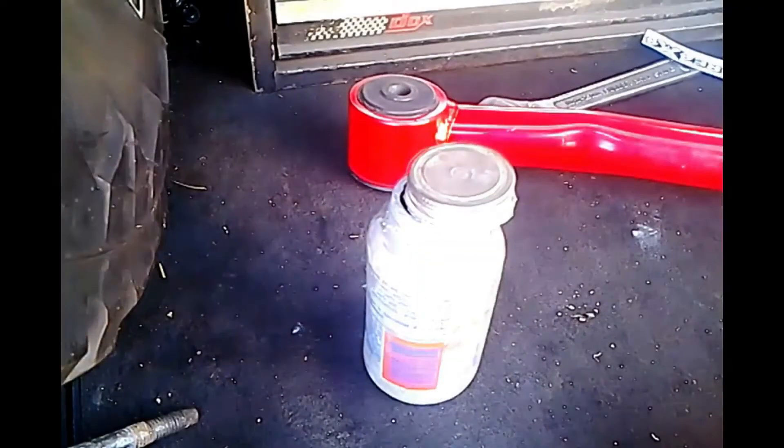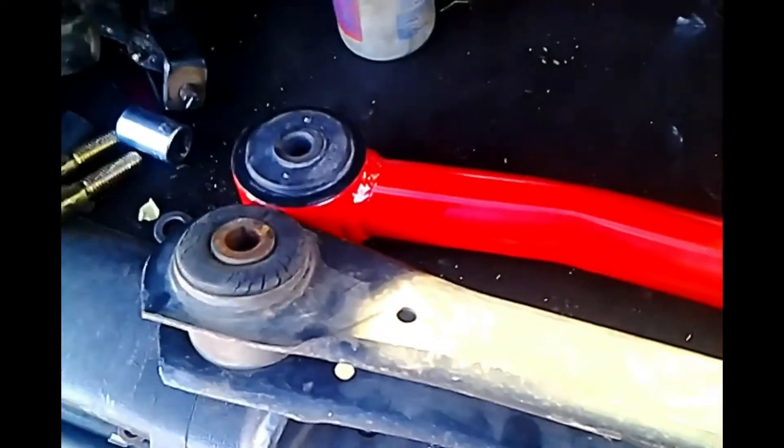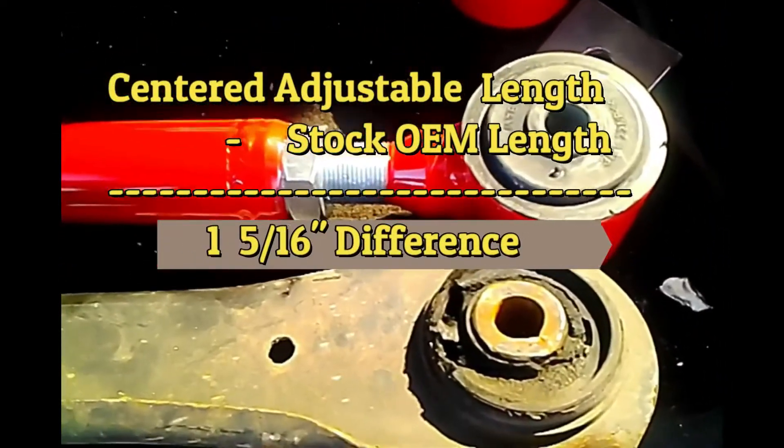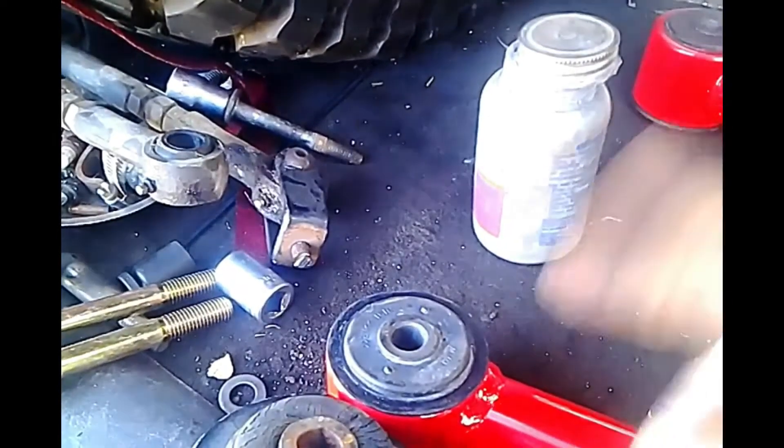Everything is tightened down and we've got our measurements. Lining those up, there's an inch and 5/16 difference — about an inch and a quarter to an inch and a half pushed forward. Not too bad for eyeballing with a swinging plumb bob. Now all we have to do is wipe off any anti-seize that may be floating around, because you know how that stuff gets everywhere.